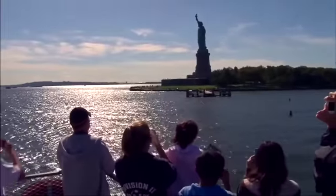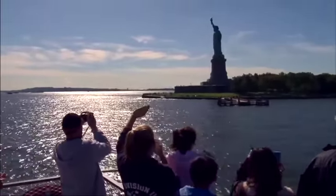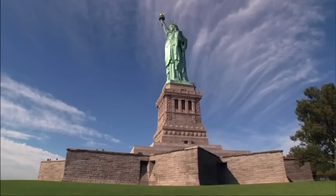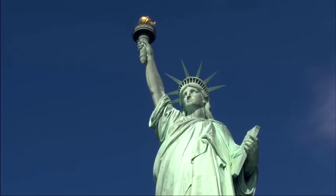Look! There she is! The Statue of Liberty, also known as Lady Liberty, is one of America's famous symbols of freedom.